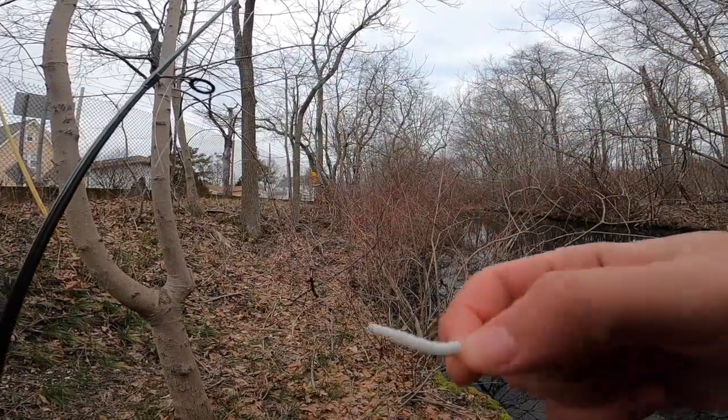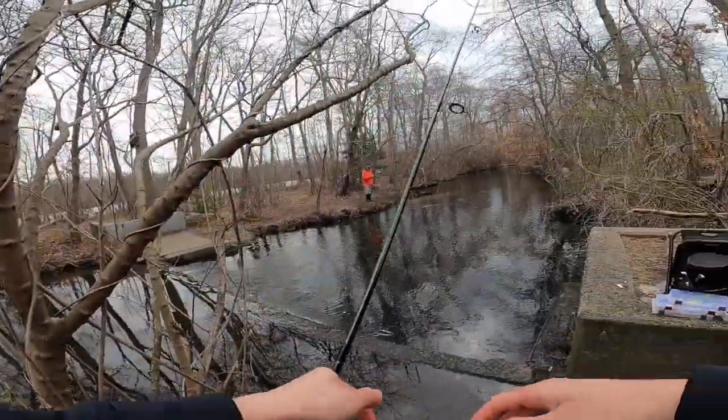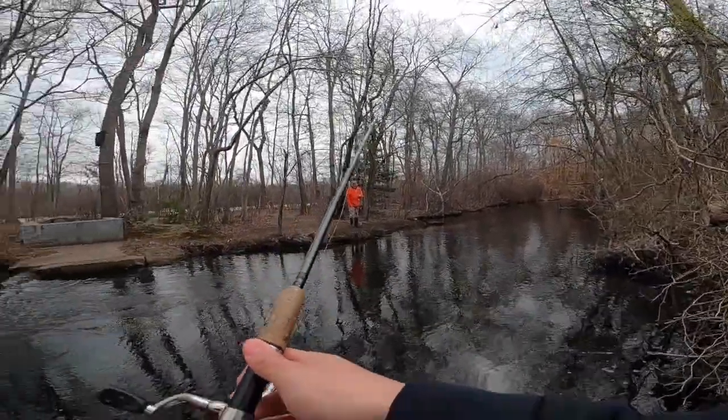Everything's set up. I'm on the white trout magnet — I'm out of the pink one so I'm using white. That's a pretty nice trout right there — oh, that was big!